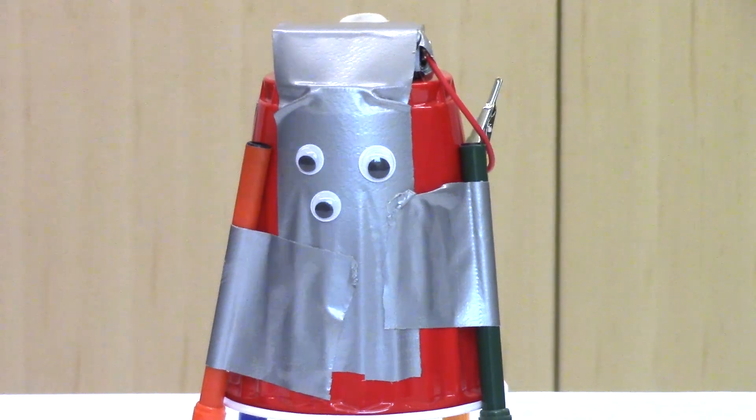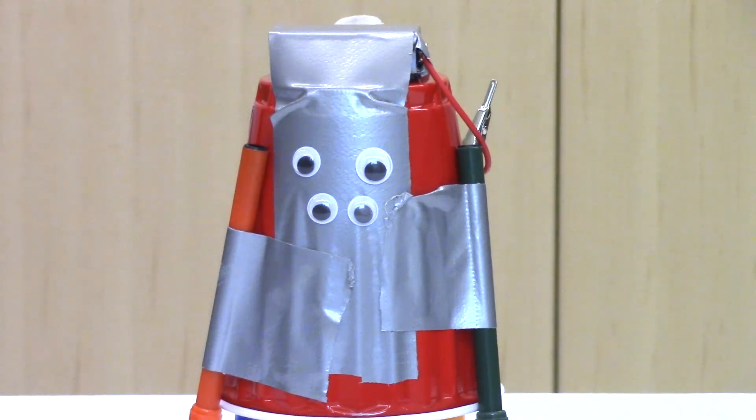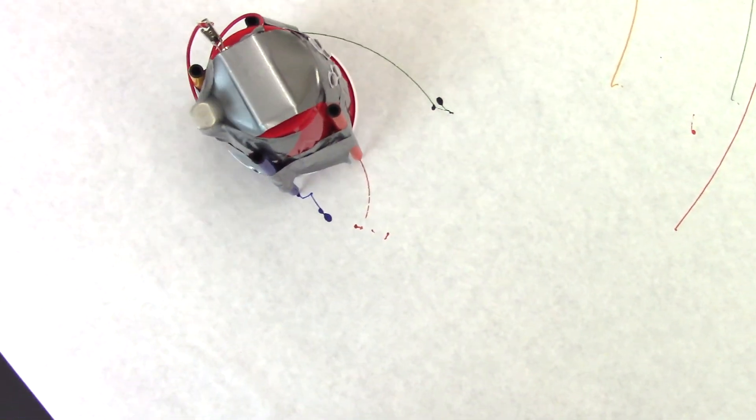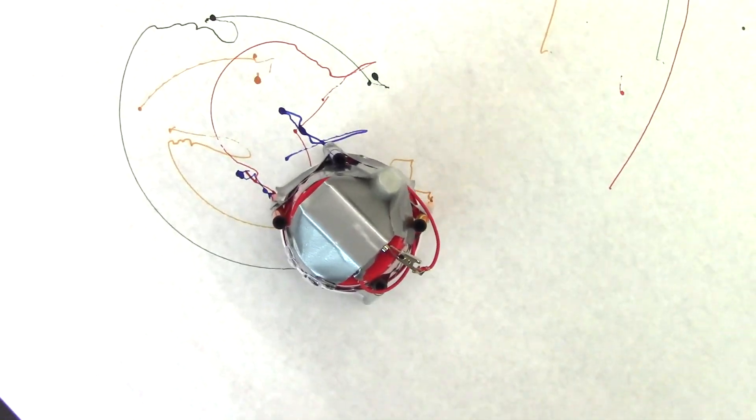This is an optional step. Hot glue some googly eyes to give your bot personality. You are finished! Attach your alligator clip to the round part of the battery and watch the robot make beautiful art.